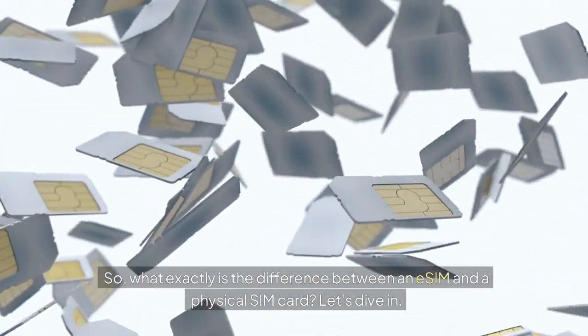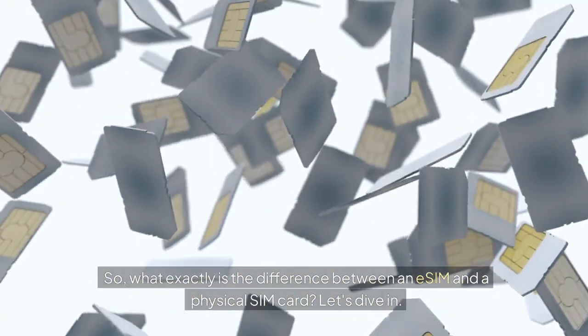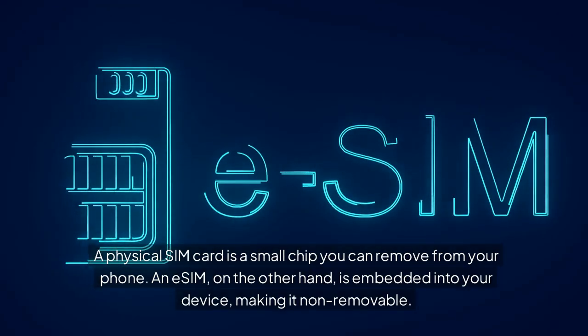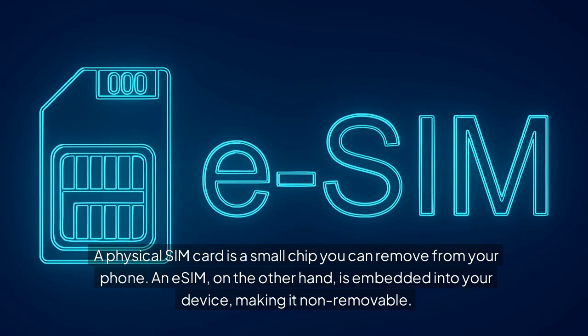So, what exactly is the difference between an eSIM and a physical SIM card? Let's dive in. A physical SIM card is a small chip you can remove from your phone. An eSIM, on the other hand, is embedded into your device, making it non-removable.